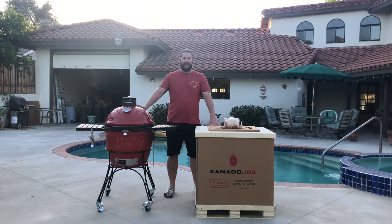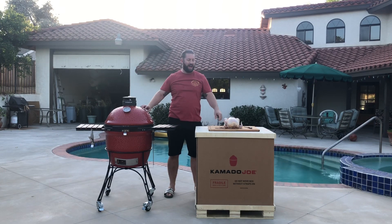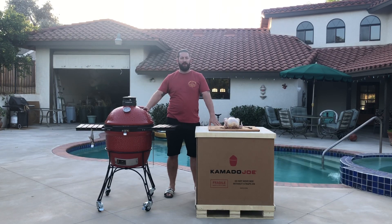Hey, I'm Jax Meshack and welcome back to the channel. Today we are in California and we're going to cook a spatchcock chicken on the Kamado Joe Classic 2. Here's how we prepare it.